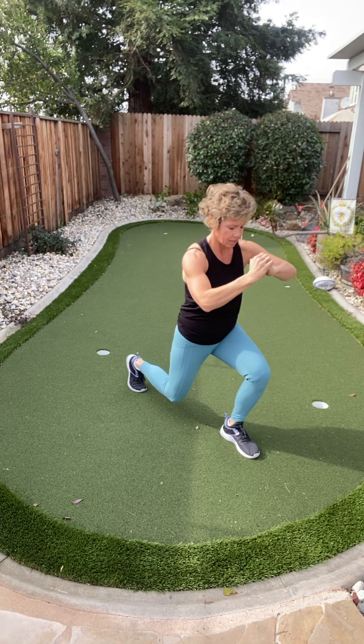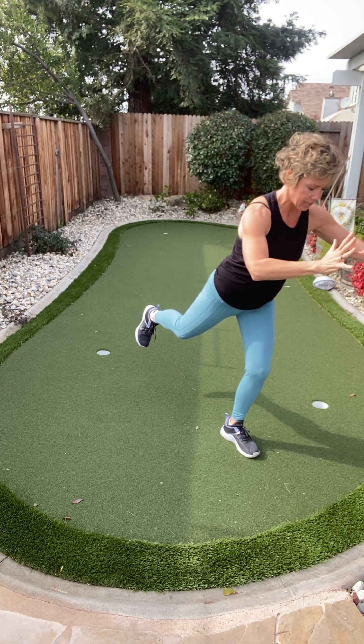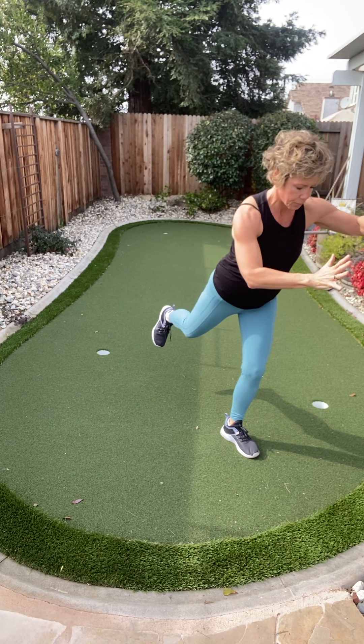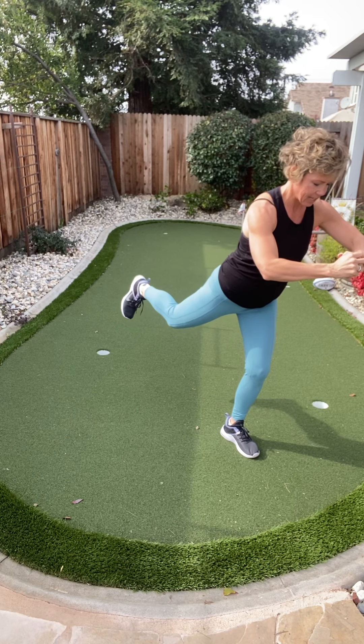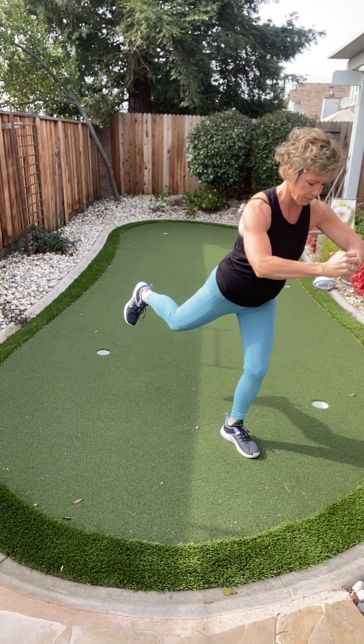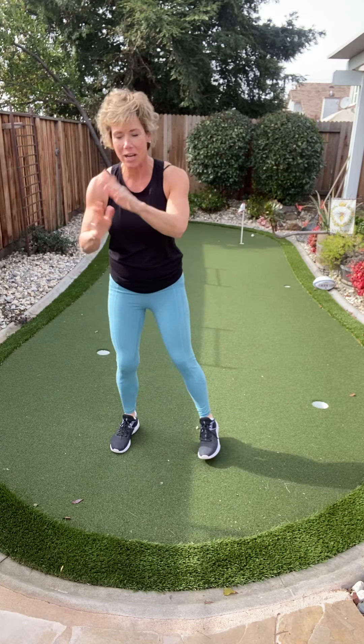Hold this one up. Hold that focus. It's okay to tap down or fall over — stay with me if you can. Pulse that foot up right here — eight, seven... think about what we're working. Four, three, two, and fall over if you had not already.